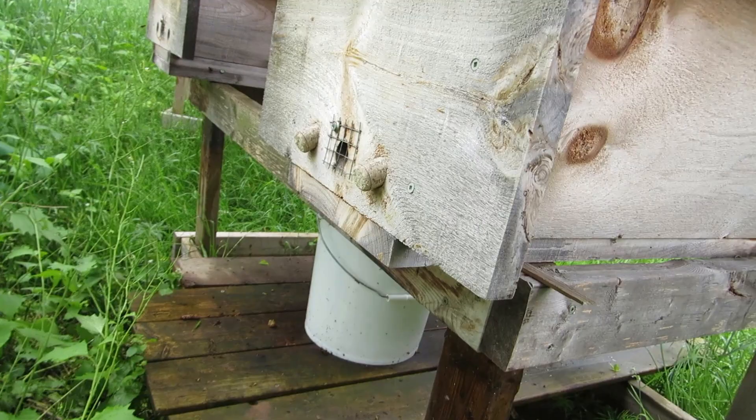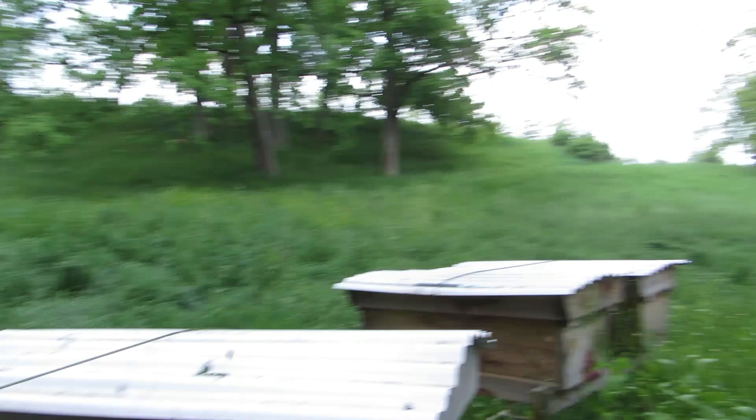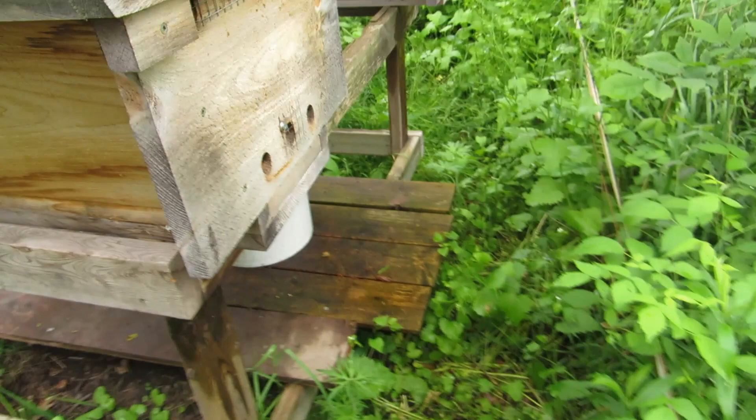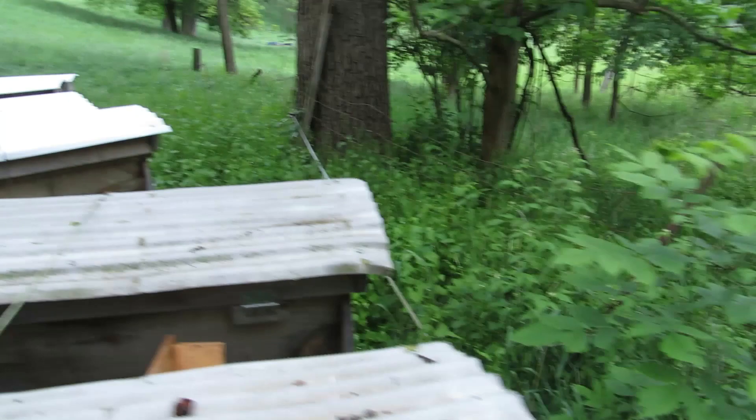Not much activity here. And the original Hive 3, which is queenless now, is really active. And Hive 6 over here should be active as well — yeah, a little bit of activity. There's 5, it's still looking pretty quiet.